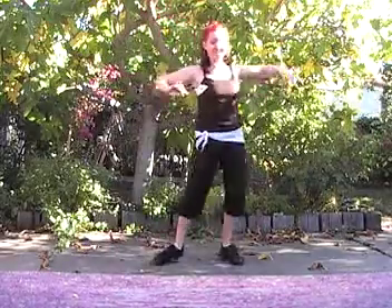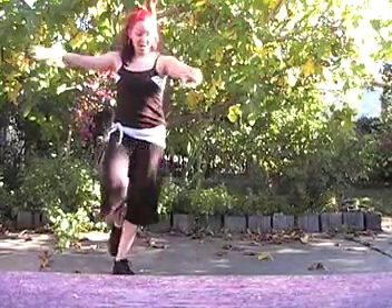Two, three, five, six, seven. One, two, three, five, six, seven. We want to switch feet. One, two, three, five, six. Don't step on seven.